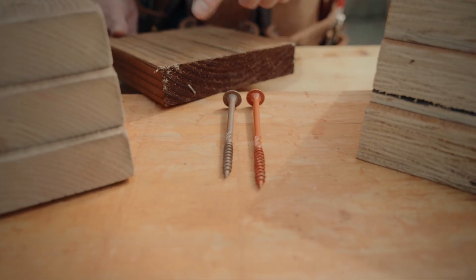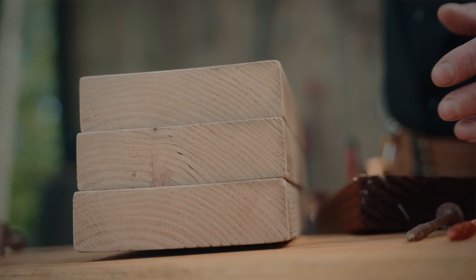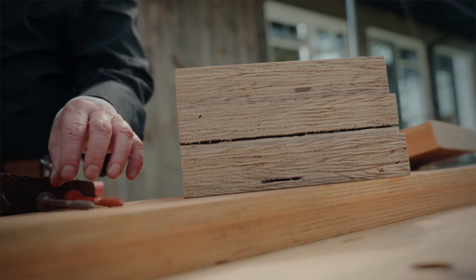Even if these two screws are fairly similar when you look at them, this one is not going to work in regular pressure treated wood or regular dimensional lumber. And this one's not going to cut it either in LVL.